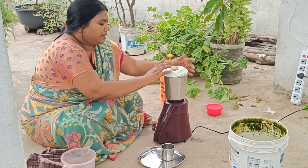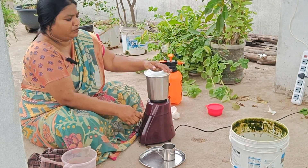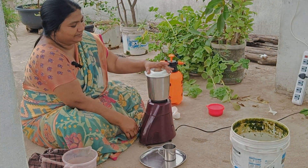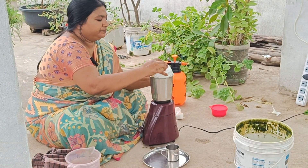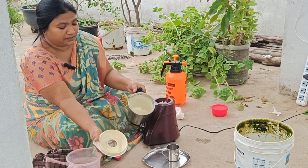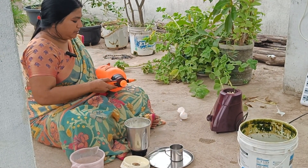It's very good. We are ready to mix the eggs and mix the eggs in the pan.